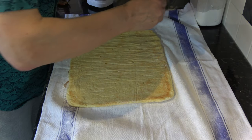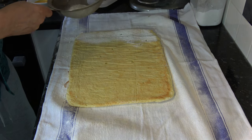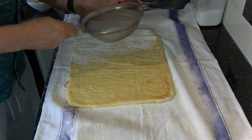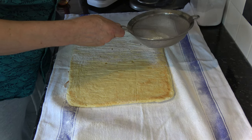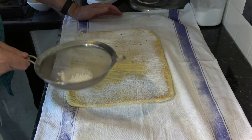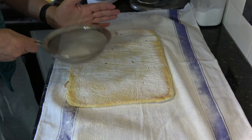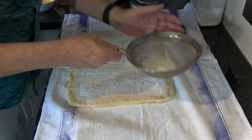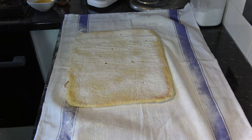I've just unwrapped the sponge again because I forgot to tell you that I wanted to dust the top side as well with icing sugar — this is all as a measure to prevent it sticking when it's rolled up and as it cools down. So I roll it back up and rest it until it's cooled down.